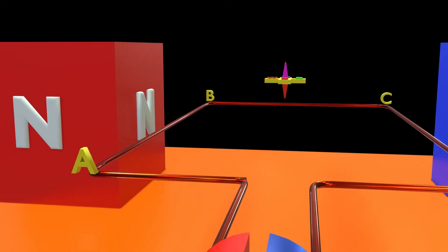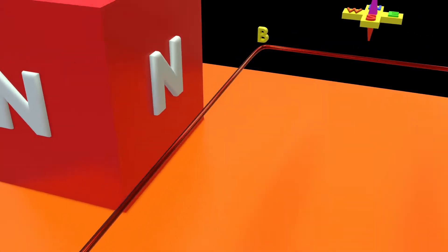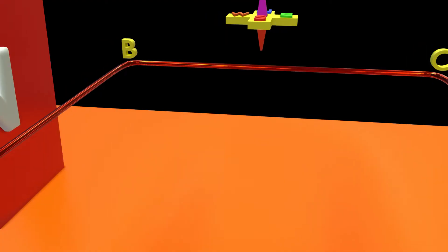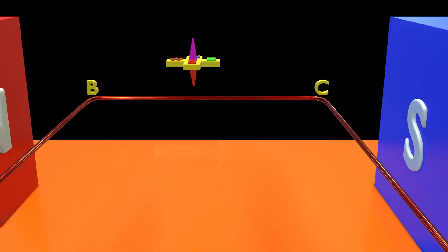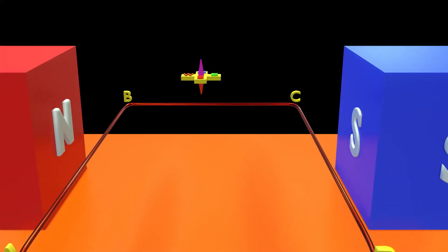In the loop ABCD, current flows from A to B in the north direction, while the magnetic field travels from north to south pole — conventionally in the east direction — and these were already set up perpendicularly.